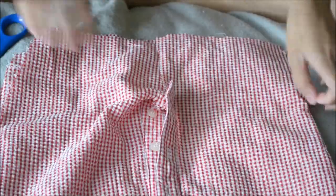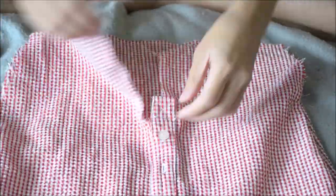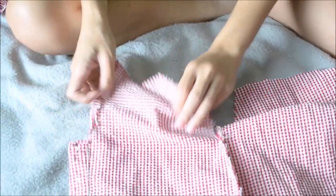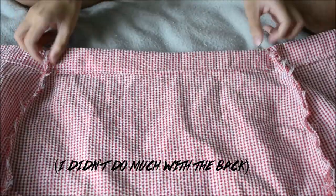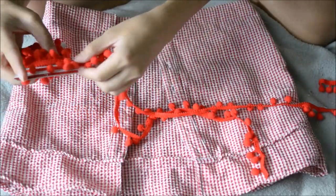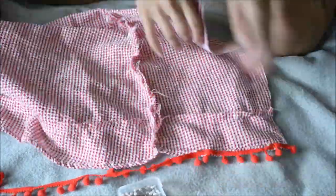Now I'm going to seam rip the button divider and then cut that right in half so that it could be separate like this. Then just hemming the raw edges at the sides. Once that's done, I'll be rolling up the band. You're more than welcome to add elastic through this band, but I just didn't have extra elastic on me so I left it blank. Then just sewing it all the way through.